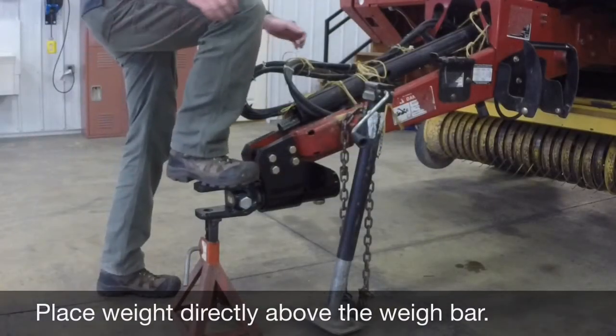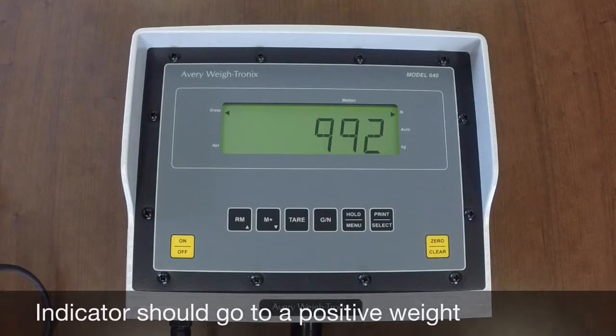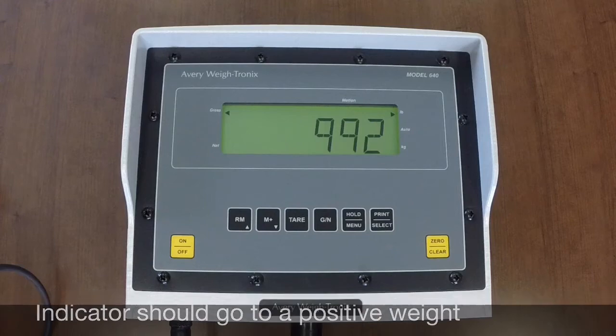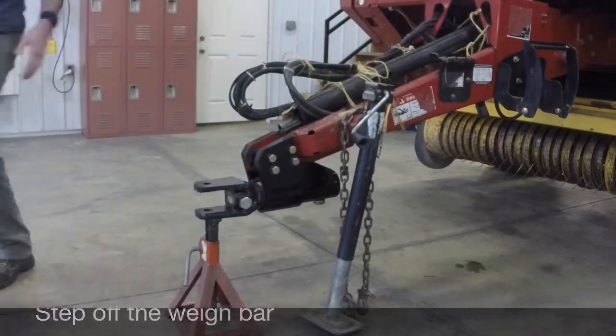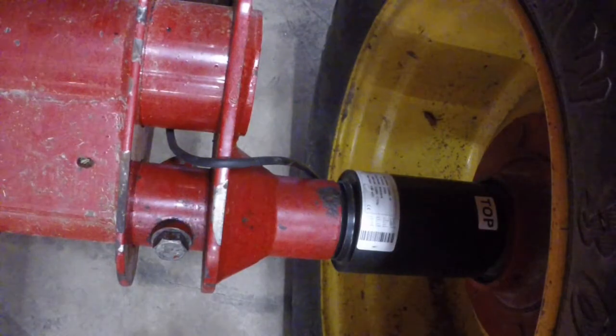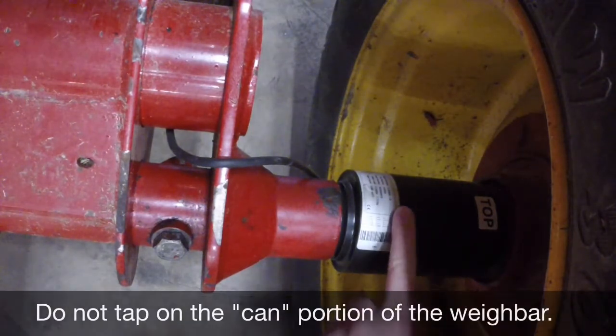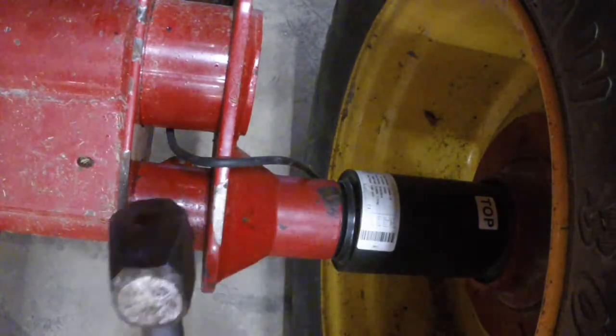Next, place weight over the way bar. If you have a four way bar system, it should weigh roughly three to four times the weight you are placing on it. Step off the way bar and it should go back to zero. If it doesn't, contact us for further guidance. Finally, take a hammer and tap around the frame of the way bar. Do not tap on the raised can of the way bar as damage can occur. If the way bar drifts or is really erratic, you will need to replace the way bar.